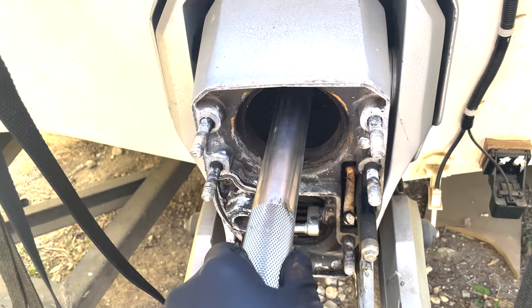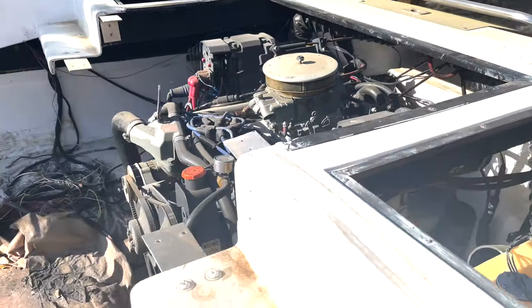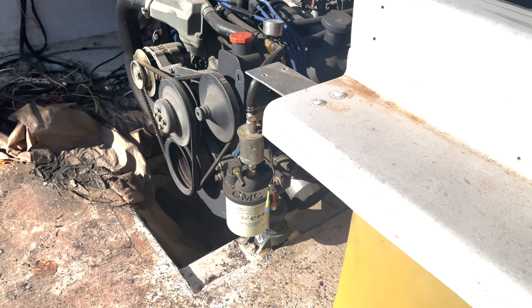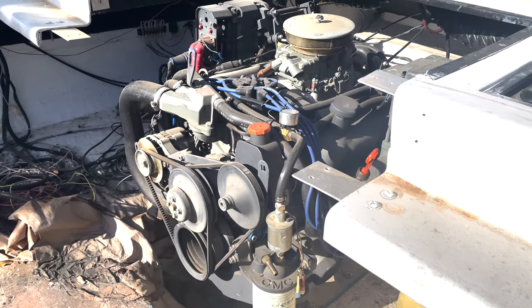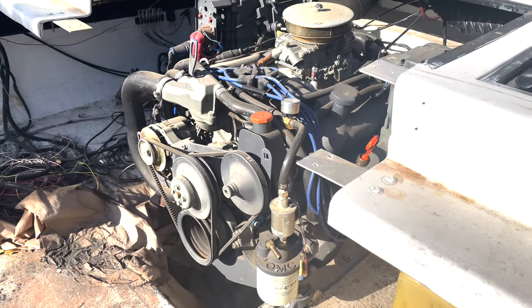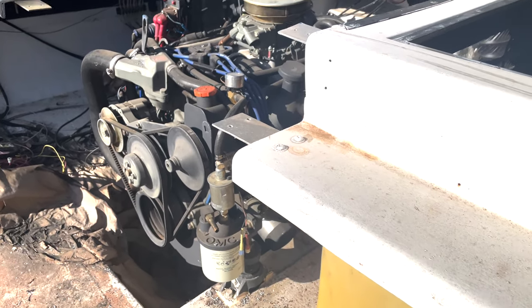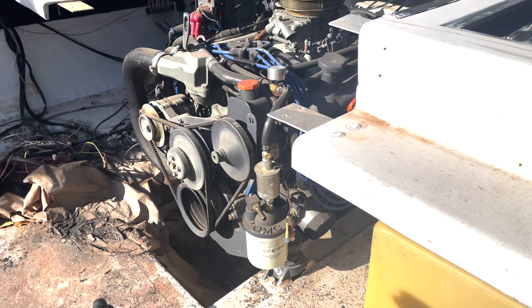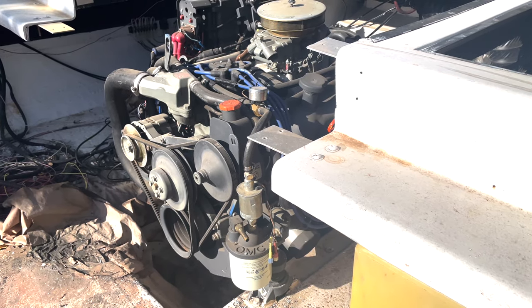I'm going to go adjust the front — I'll show you what I mean here. You can see right about there — you need a second person. I've got a video on how to do engine alignment, so if you want to see more in depth on how I plan on doing this, just throw a comment in the comments and I'll show you. I want to get this engine aligned first before we put the stern drive on it.